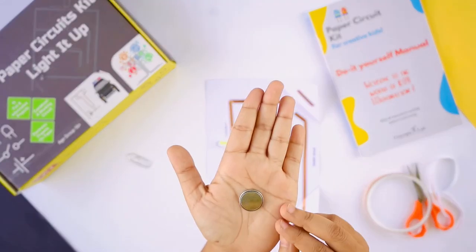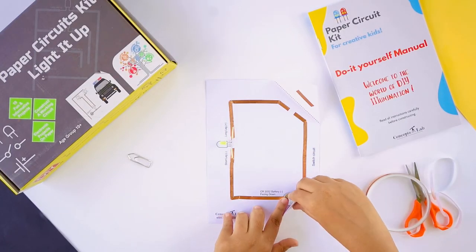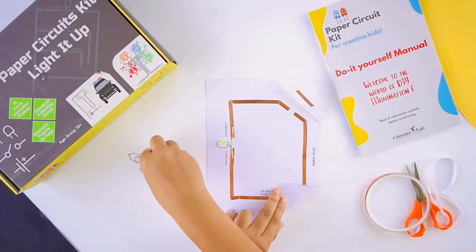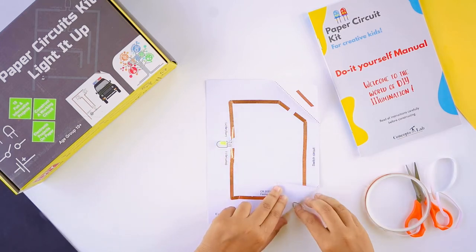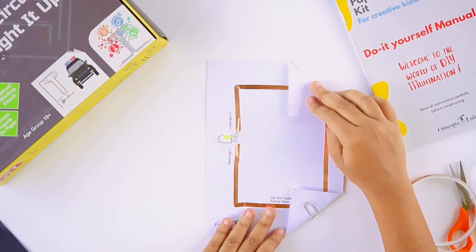Place the battery on the given battery circle with the negative side facing down. Fold the corner along the given line and use a paper clip to secure the corner. Then fold the corner containing the switch to complete the circuit.